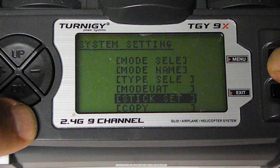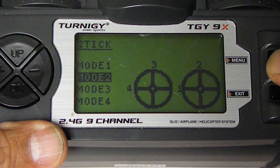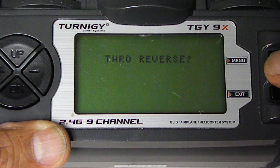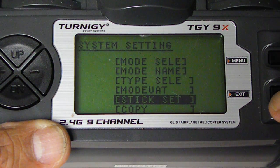Stick set would be Mode 2. You've got Mode 1, Mode 2, Mode 3 — you want Mode 2. Hit Menu once. Try to reverse. Hit Menu again. You can change that later. Exit.